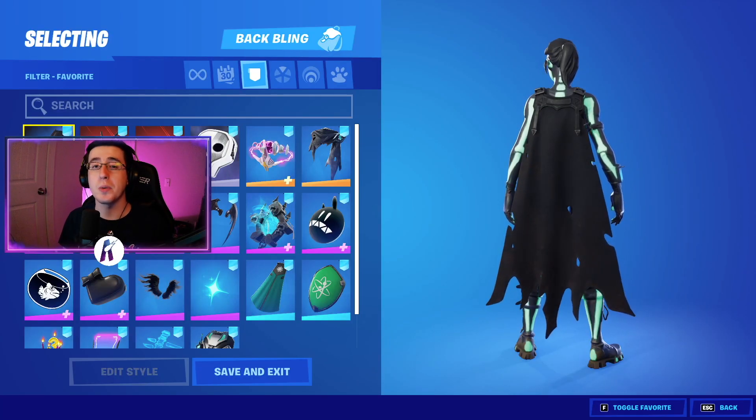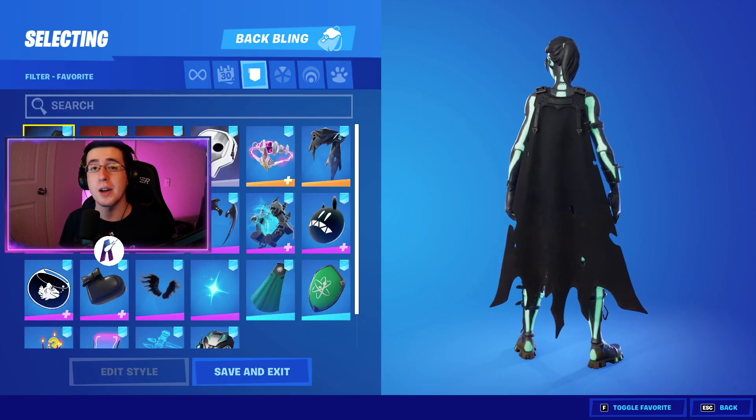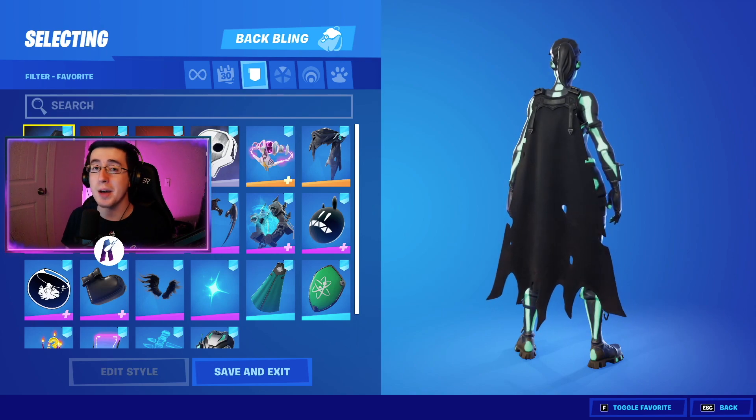Now to begin the video for the best 2021 updated combos for the green glow edit style to the skull ranger skin, I'm gonna first start by showing off the back blings.